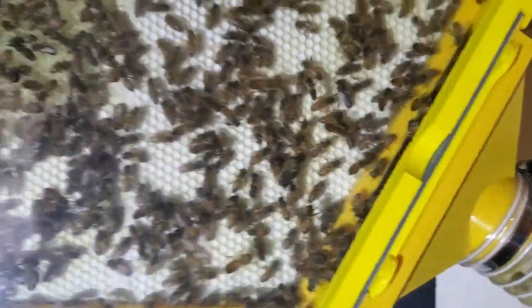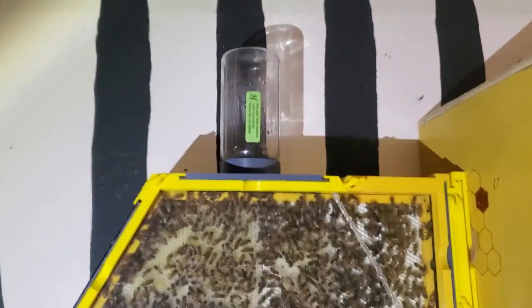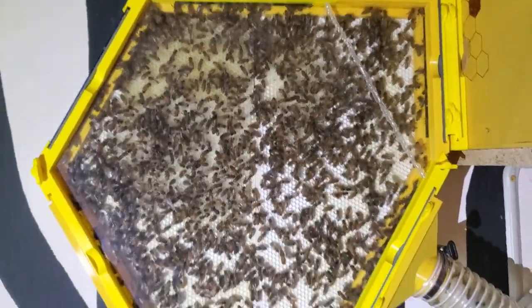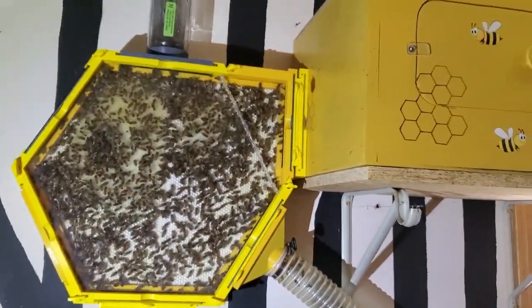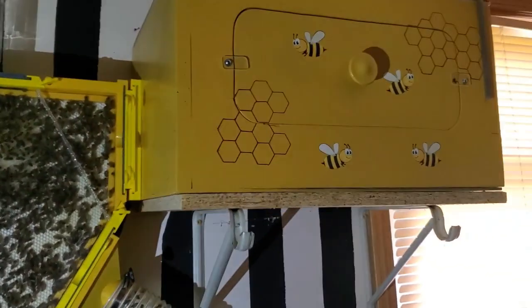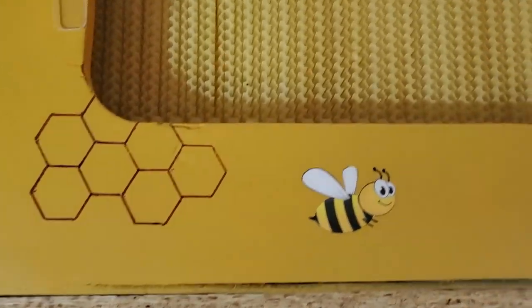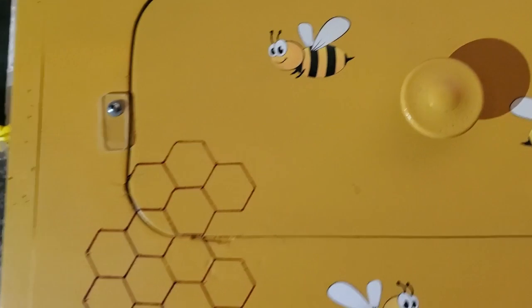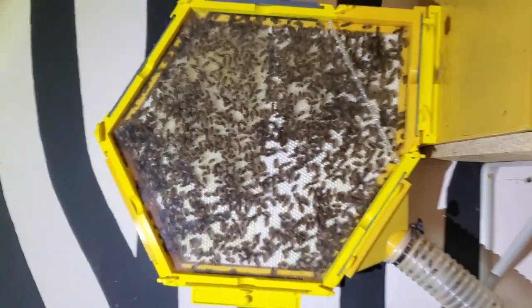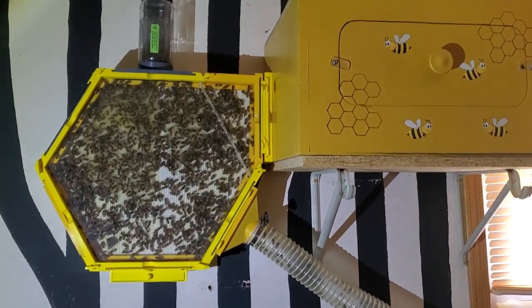I've kind of redesigned the hive this year. I've got my flow hive right up against the observation hive. I had it connected with a tube last year and they didn't want to go into the tube to get to it, so I thought if I put it up against it maybe that would work better this year. They haven't started going into it yet, but hopefully that will change once they start filling up the observation hive — right now there's no activity inside the flow hive. If you're not familiar with what a flow hive is, there are some previous videos I've made that explain that more. And that bottle on the top is my sugar water that I'm feeding them with.